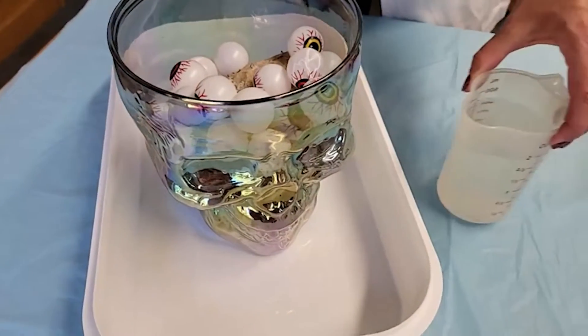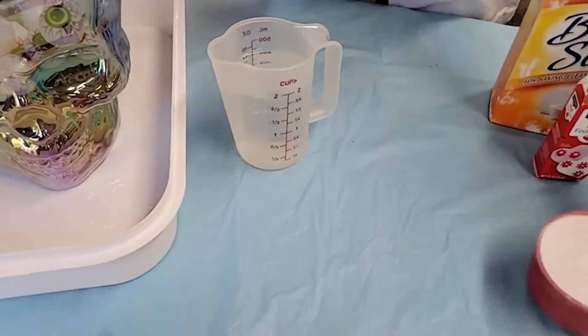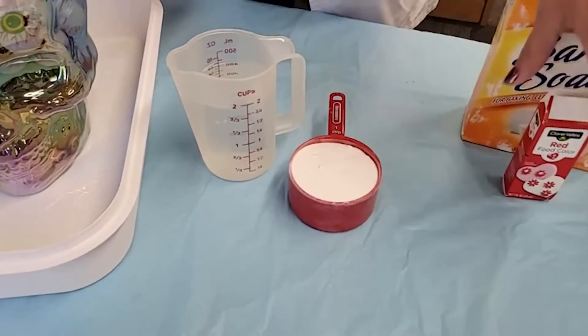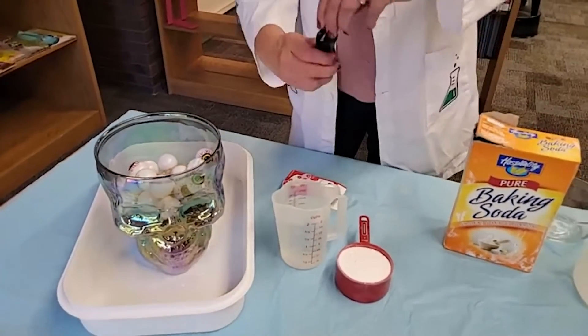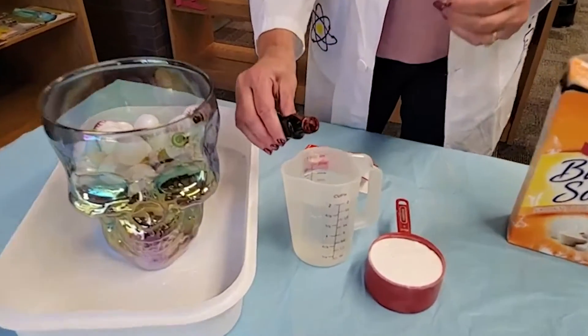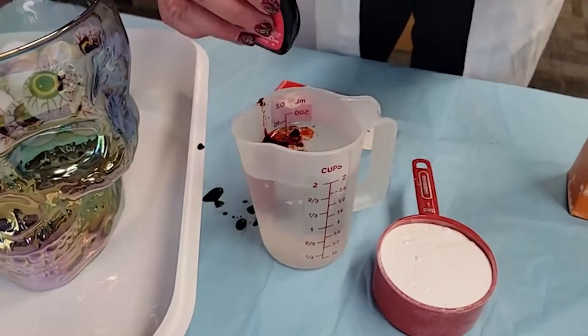I have two cups of vinegar — I don't think I'm going to need that much — and I have a cup of baking soda. To make it a little bit more scary, I'm going to add some red food coloring to make it maybe look a little bit like blood. And it drips everywhere!